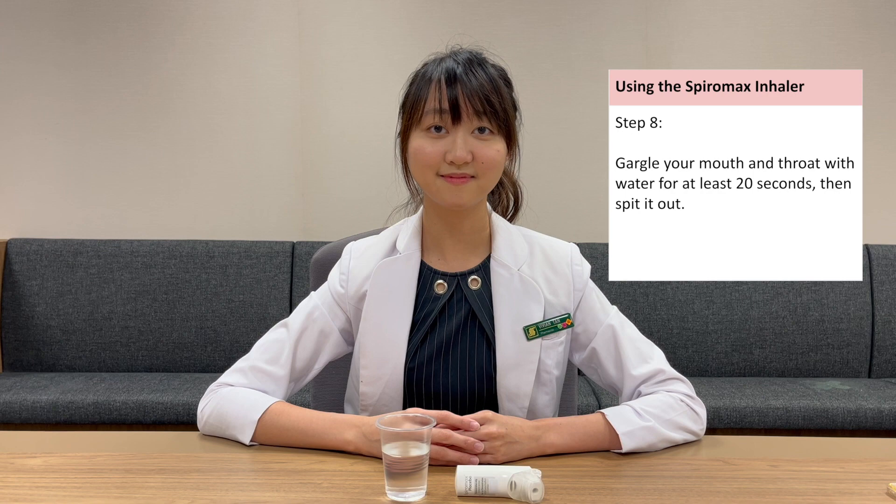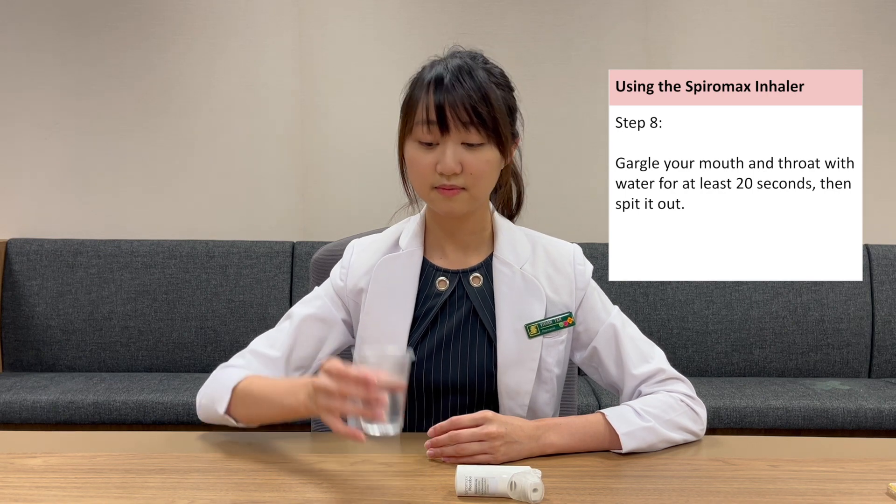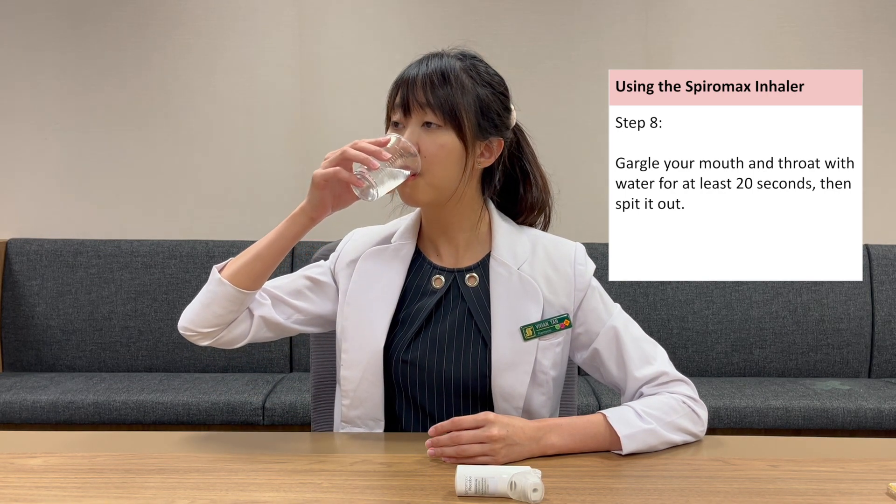Gargle your mouth and throat with water for at least 20 seconds, then spit it out.